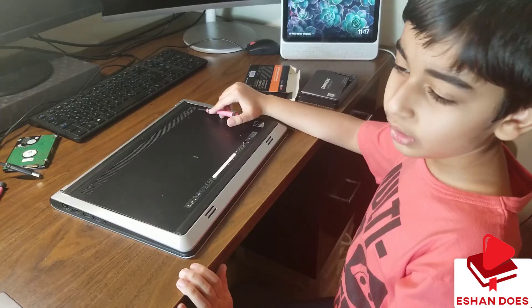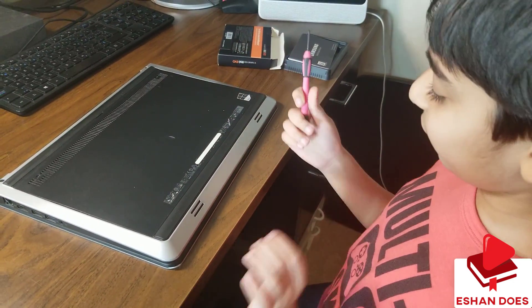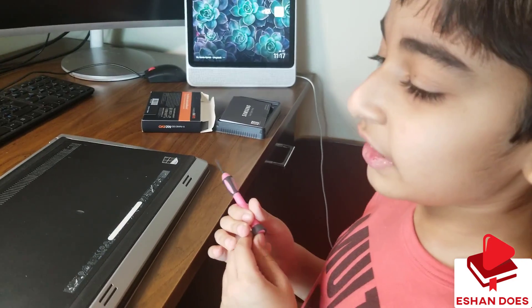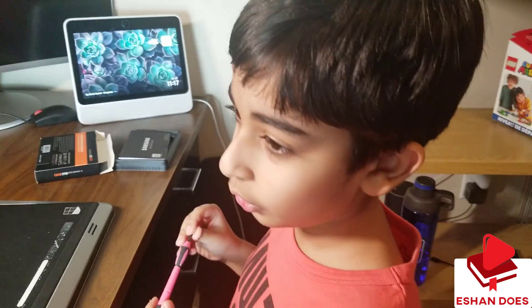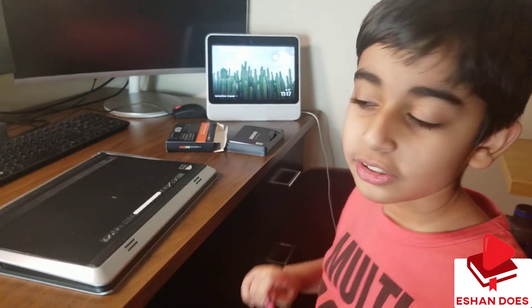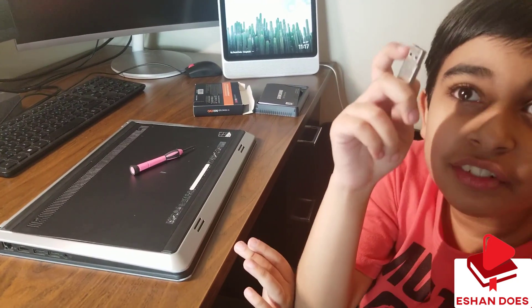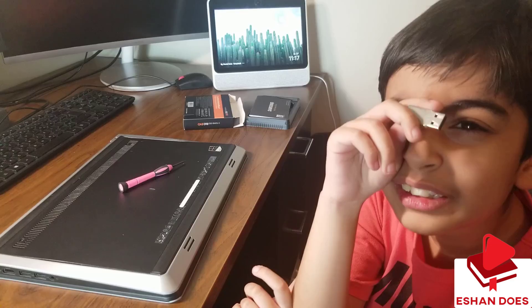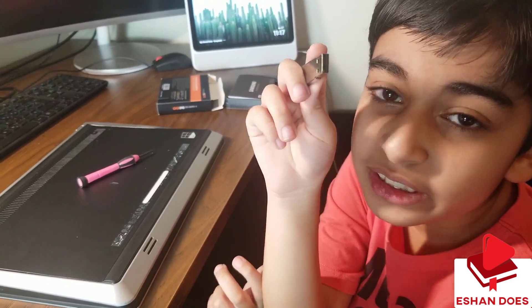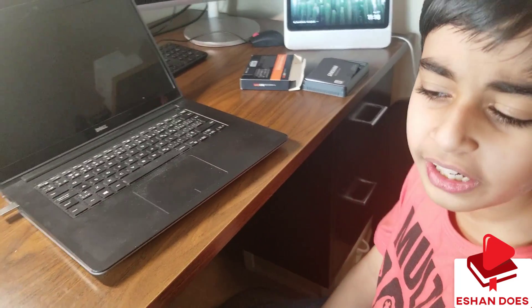Now, the solid-state drive doesn't have anything inside it, so turning on the computer will do absolutely nothing. So we have to get Windows inside with this little USB. I'll plug in the USB — now let's see if this works.